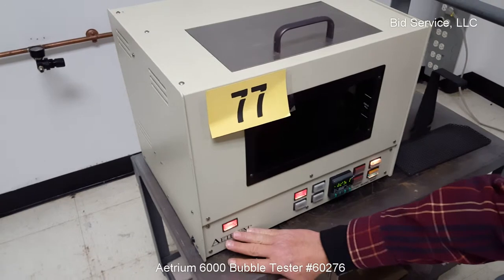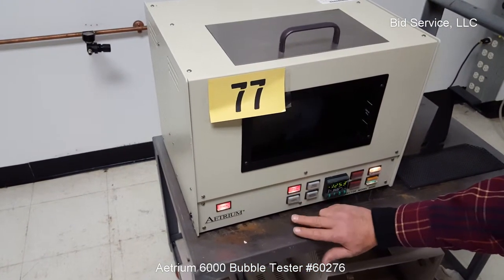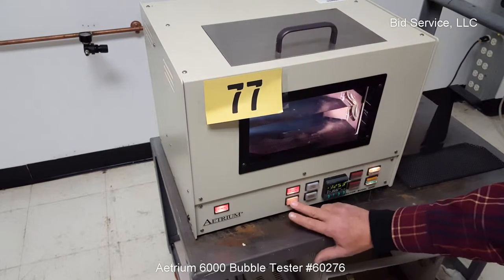The power to the unit is here. This turns the heater on and off. These are push buttons. This turns your lamps on or off.